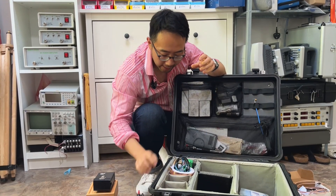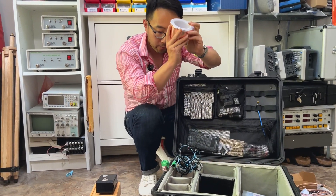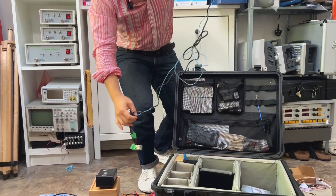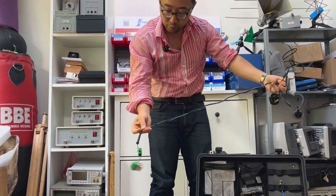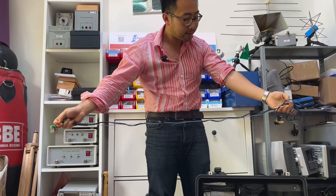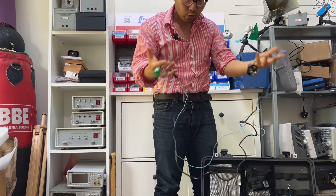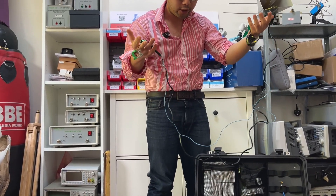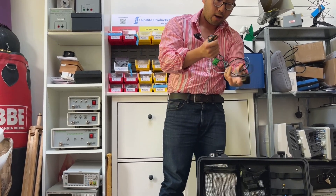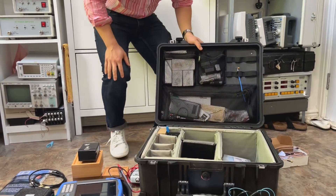Next, of course, is every EMC engineer's best friend — copper tape, no need to talk about that. I also have a homemade chattering relay — very simple to make, and it serves as a broadband immunity source. I power it up, it creates broadband noise, and I use it for immunity troubleshooting. I'll put the link in the show notes.